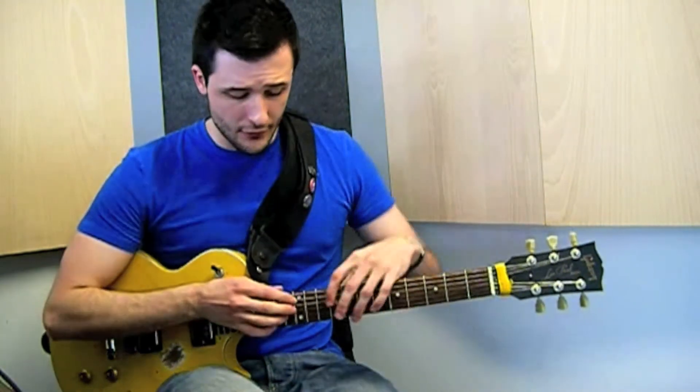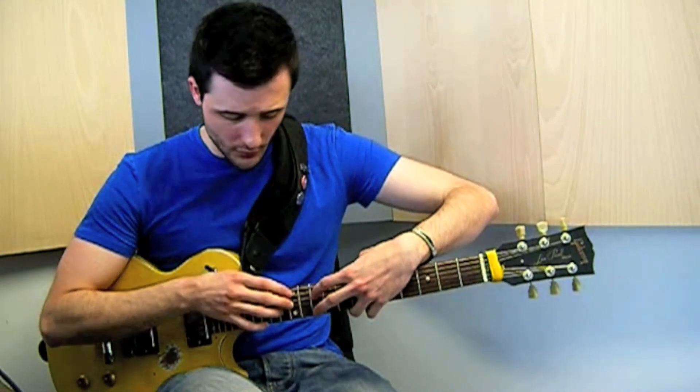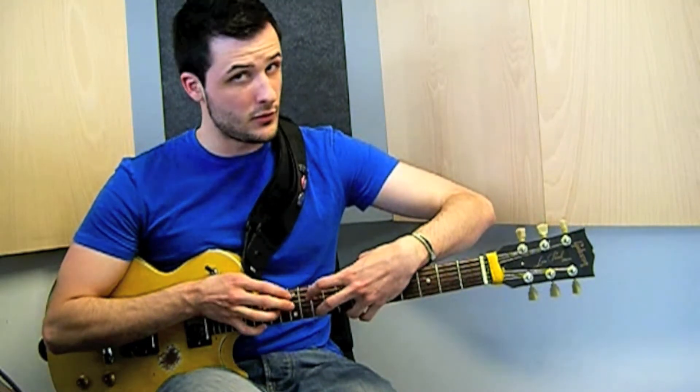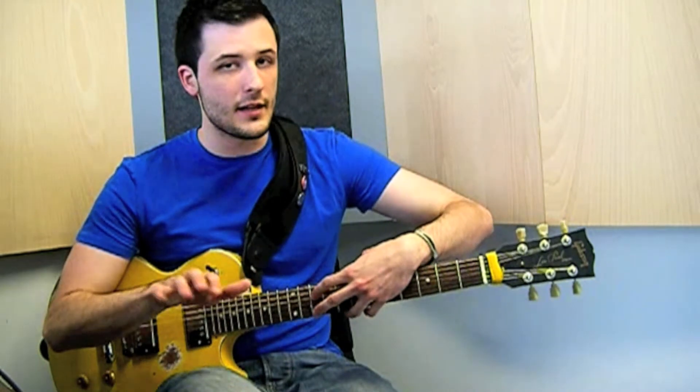The different part is very short at the end of the lick. We are playing 3, 2, 2, 1, then 3, 2, 2, 1 — and that's it. This is the ending of the part.